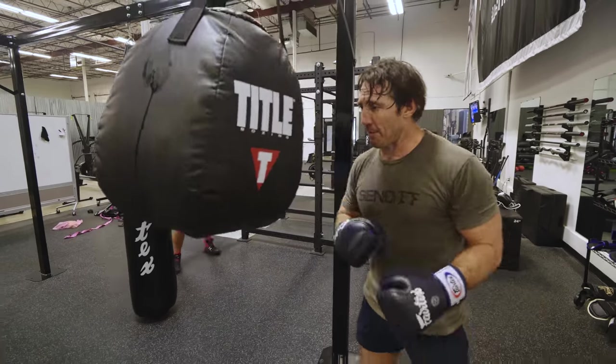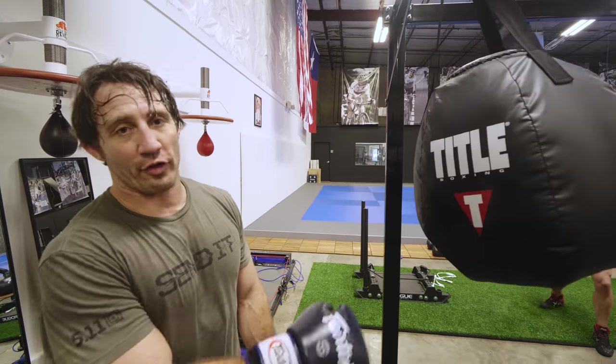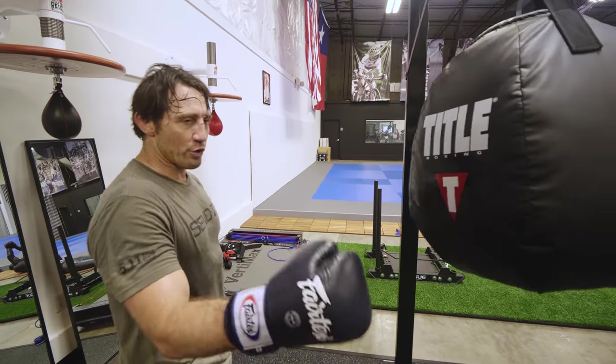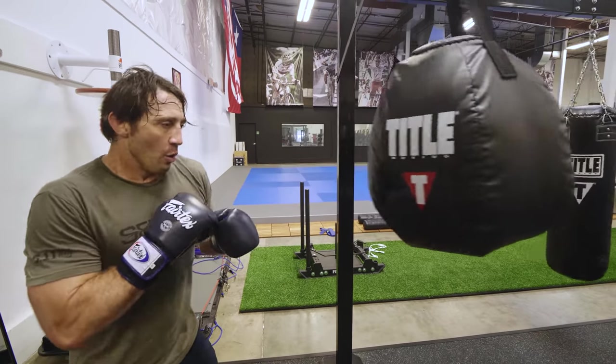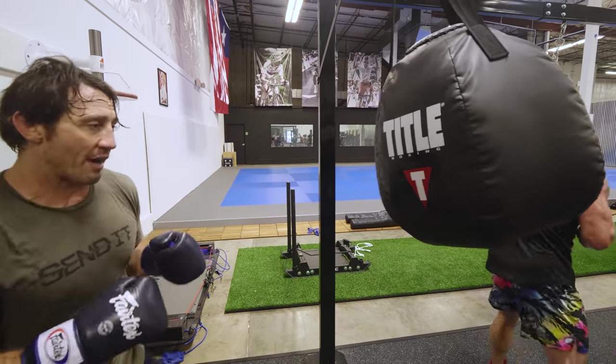This bag is all about head movement and acceleration of your hand — think Mike Tyson head movement. We have our parries, our slips, and our pulls. I want to fire right back after each one.